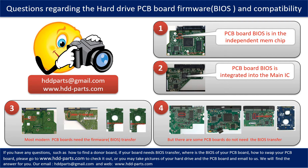We receive many questions regarding the hard drive PCB board firmware, also called hard drive PCB board BIOS, and the hard drive PCB board compatibility. Some PCB board BIOS are in an independent memory chip, like the first picture shows. Some PCB board BIOS are integrated into the main IC, like the second picture shows.